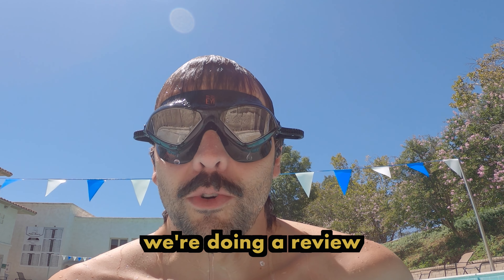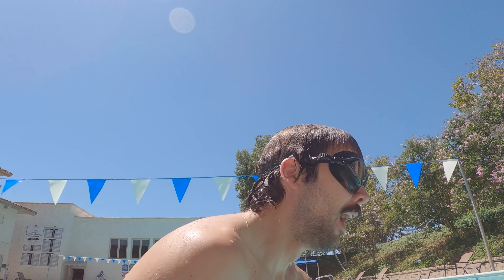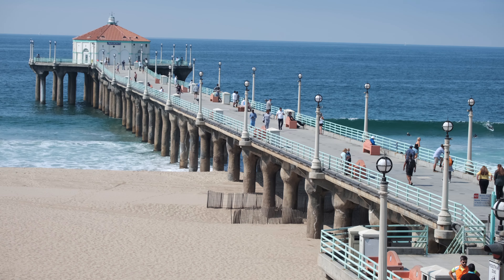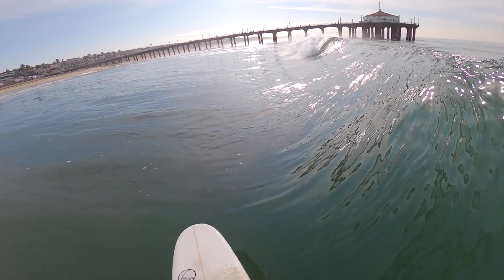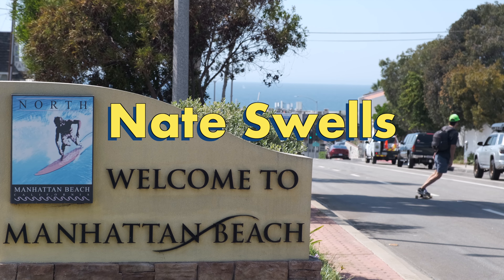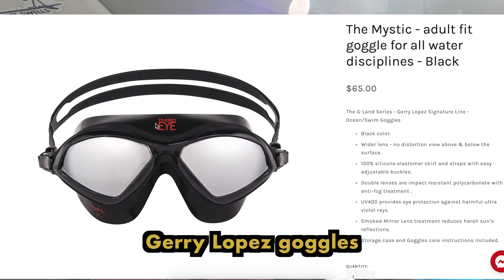What's up you guys, today we're doing a review on the Jerry Lopez Third Eye Goggles. In today's video we are taking a look at the Third Eye Jerry Lopez goggles.